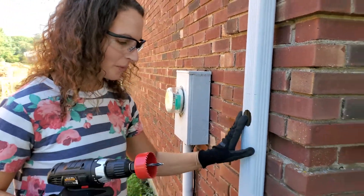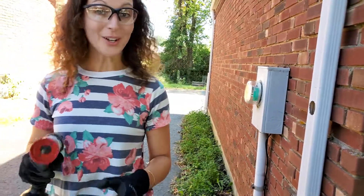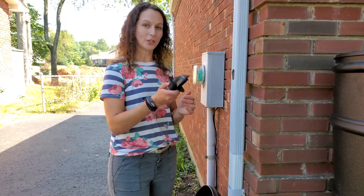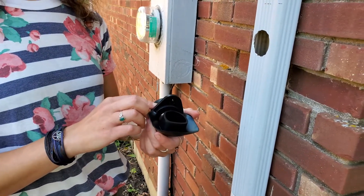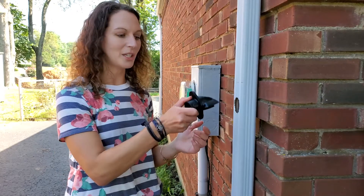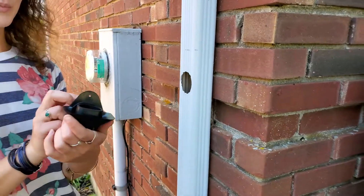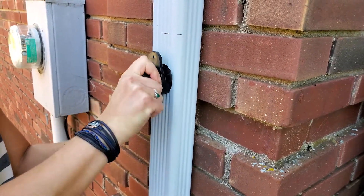Now we've gotten the hole drilled. That metal piece I'll gather from the gutter later — we don't want to forget about that. Now we're ready to attach our diverter. These earth-minded diverters are really neat because you can turn them one way or another depending on whether you're trying to collect water into your barrel. If you've had a lot of rain and the barrel is full, you can simply turn it the other way and the water will slide around the diverter and go back down your gutter. I'm going to have this facing up so it collects water, and I'm going to fit it into the hole I just made.